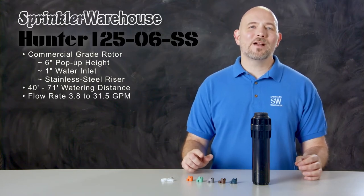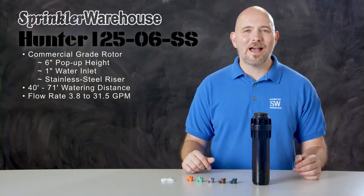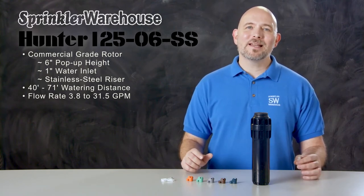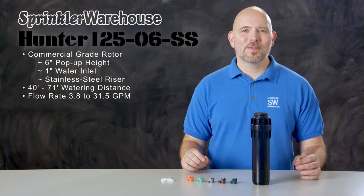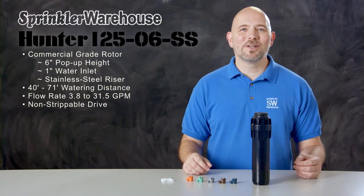This rotor has a flow rate of between 3.8 gallons per minute all the way to 31.5 gallons per minute — a significant step up from residential rotors. It has a non-strippable drive, which means a longer lasting, more resilient rotor.